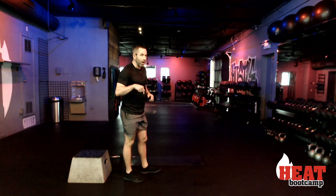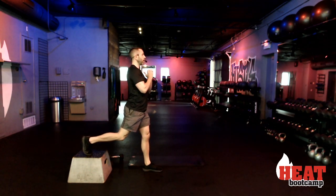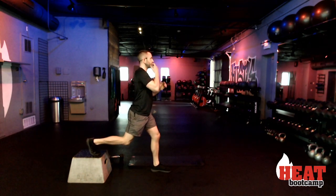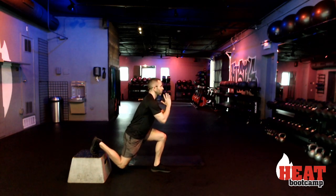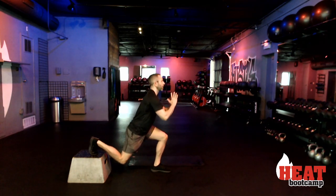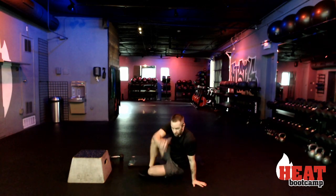If you don't need the modification, I want you to get that knee all the way down. Three, two, and begin. This is my modification here. Make sure your toe is on the edge of whatever you're using so you don't hit your shins. If you're not modifying, I want that knee down low — otherwise halfway and stand, halfway and stand. Ten, eight, six, four, two, and rest.